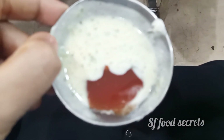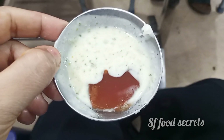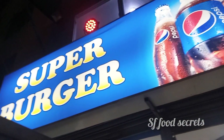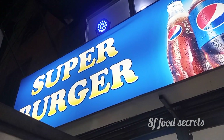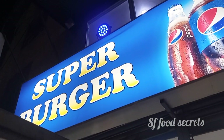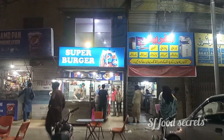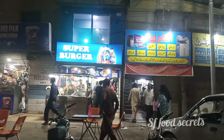I will try this burger one more time. This is the Water Pump shop — its name is Super Burger. When you go to Water Pump and ask someone, you will easily find this address. I will mention the address in the description. If you like the video, don't forget to like it. If you are new, subscribe to the channel. Stay tuned for more videos — we'll see you next time.